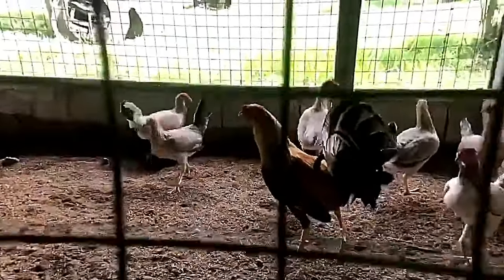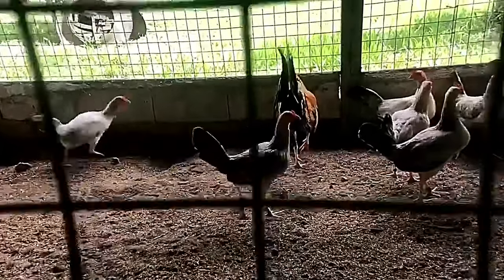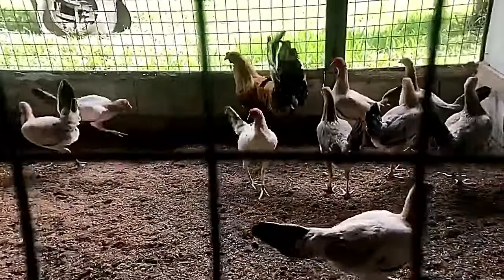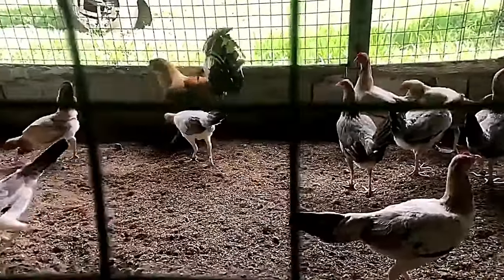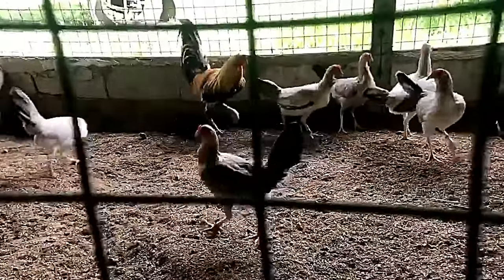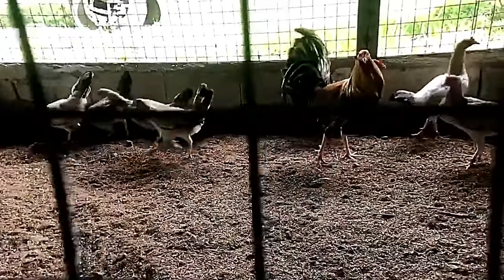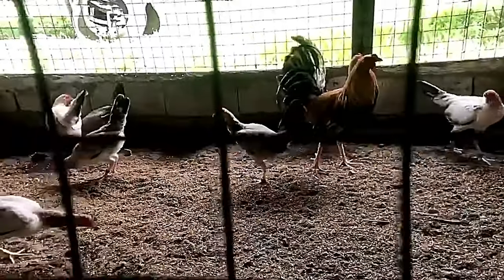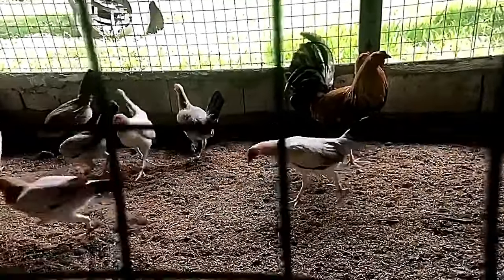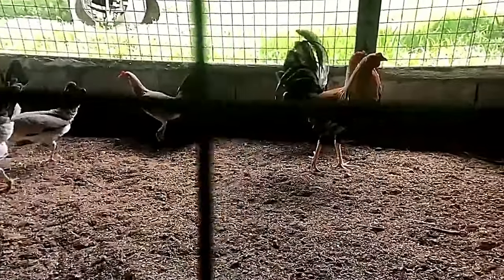This is the father of all our pumpkins — yellow-legged corn, yellow key — the original pumpkin, with 10 hens.